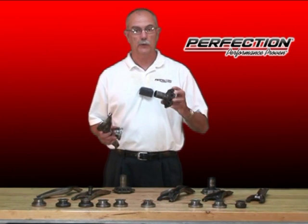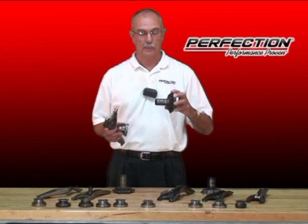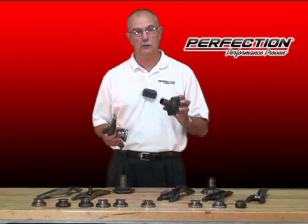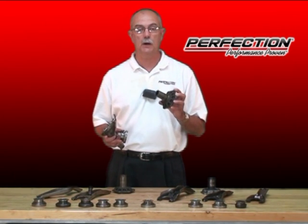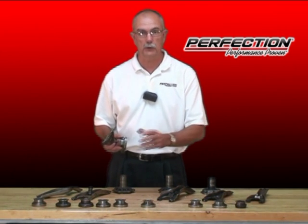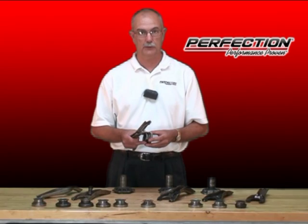We're also going to take a look at front bearing retainers or guide tubes. This is the part that the clutch release bearing slides on, and it plays a critical role in how the clutch feels and how well it works. Let's install this bearing correctly on the fork and take a good close look at all these problem parts right here on the table.